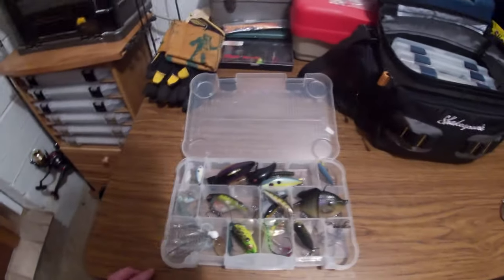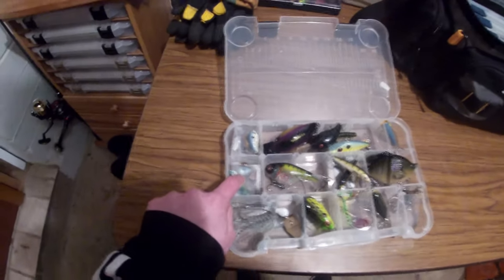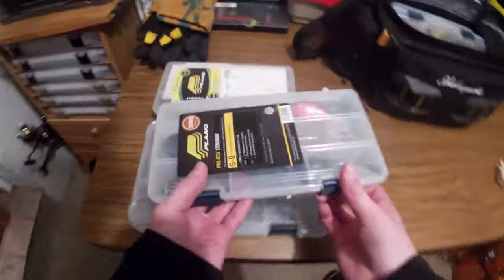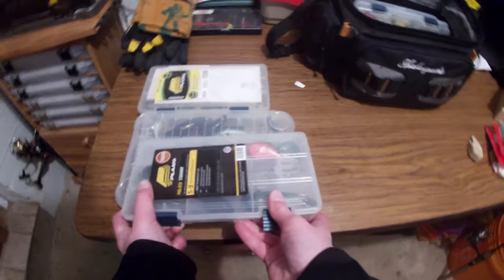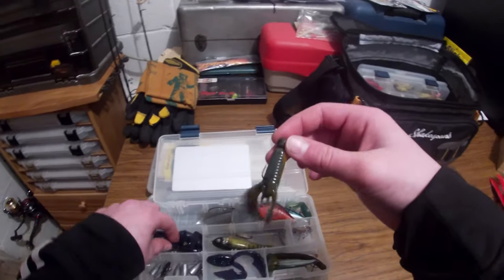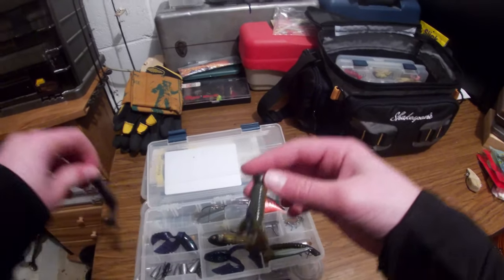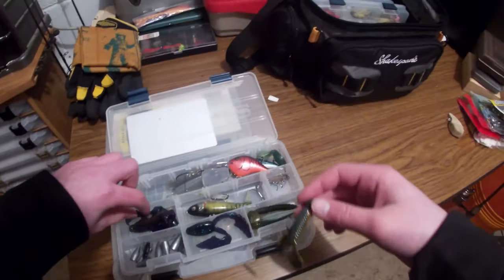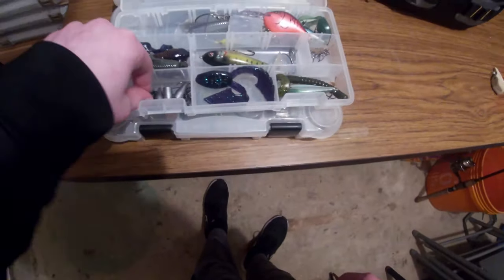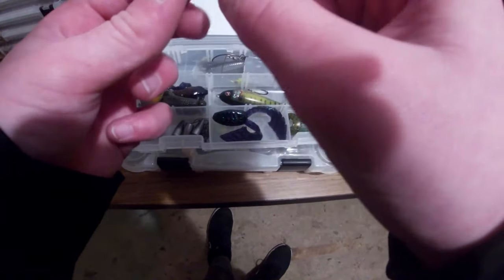I've got extra swimbaits already pre-rigged. This is my grandpa's stuff — I don't want to go through his stuff. In my other box I've got Yum Craw Trunk pre-rigged on a ned rig, same with the Christy Craw, two more Reaction Innovations trailers, bullet weights, tiny hooks, and a rubber cricket.